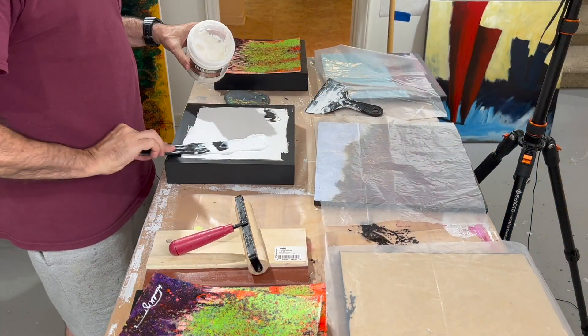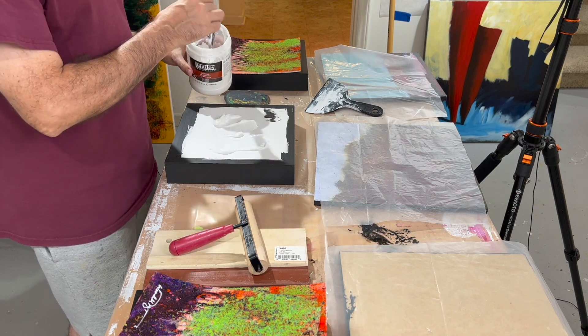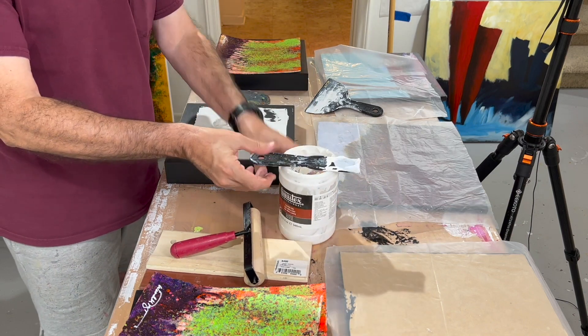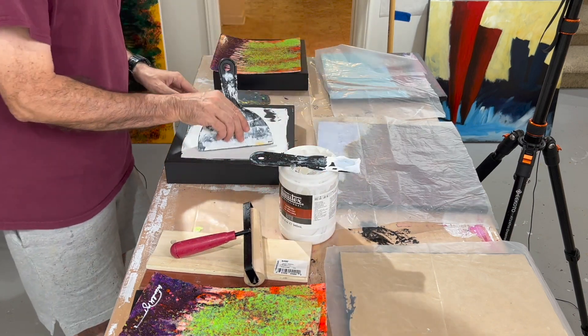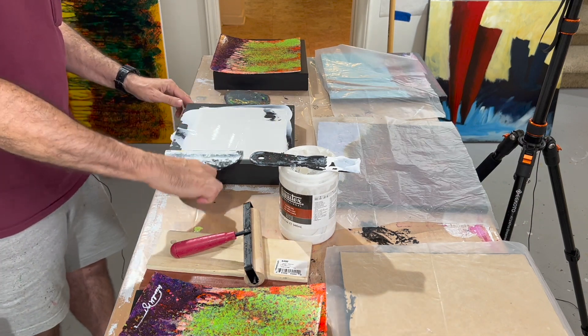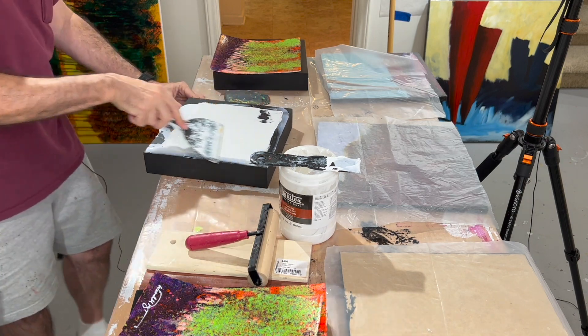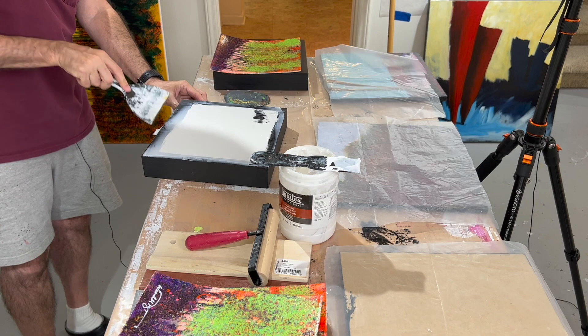Okay, so here's gel medium. Put plenty on the panel. Spread it out nice and smooth. You want to get it all the way to the edge because if anything doesn't stick, it's going to be the edge. So get it all the way out to the edge. Now people will say don't take it right to the edge. Well, I think I have a problem with that because, like I said, if anything doesn't stick, it's going to be the edge.